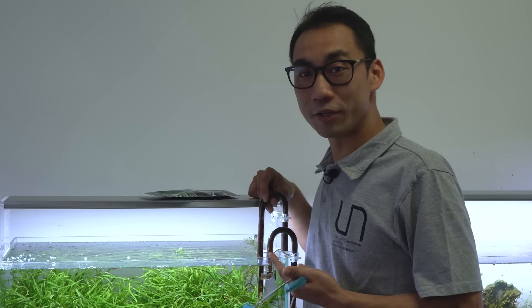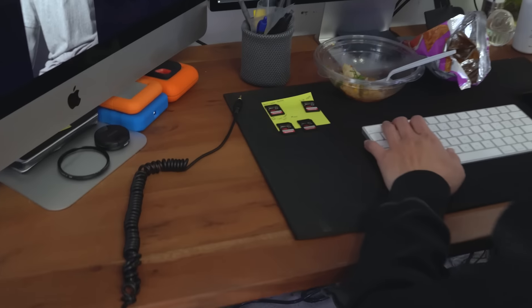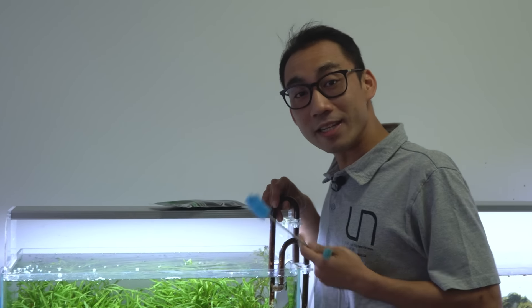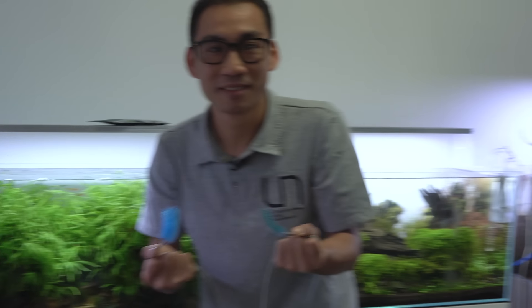What's up everyone, today we're going to show you how to clean — hey everyone and welcome back to another special episode. Today we're going to show you how to clean these dirty pipes — how to clean lily pipes. I hope you've been following along with our new series on YouTube.